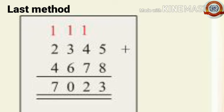4 plus 2 is 6, plus 1 is 7. The answer is 7,023. Again we get the same answer — the number of notebooks is 7,023.